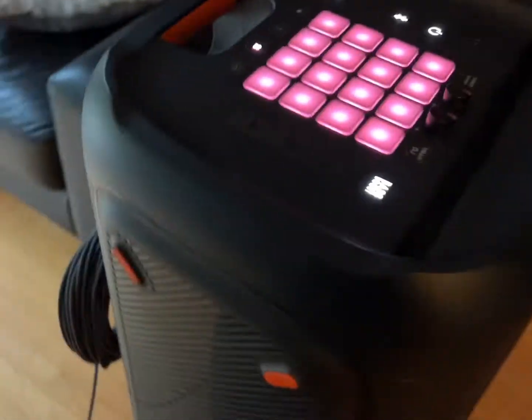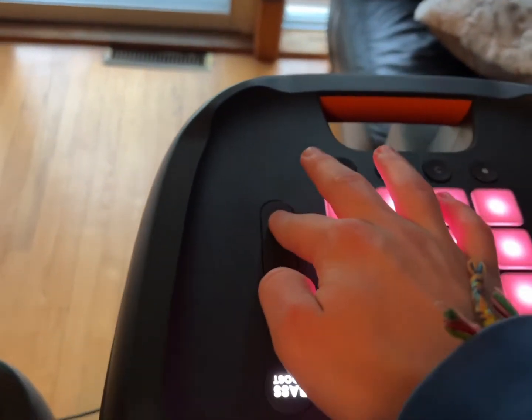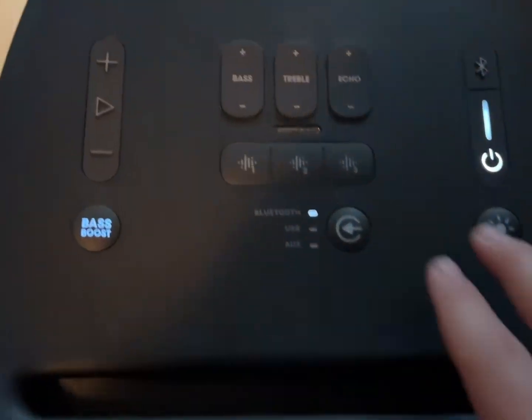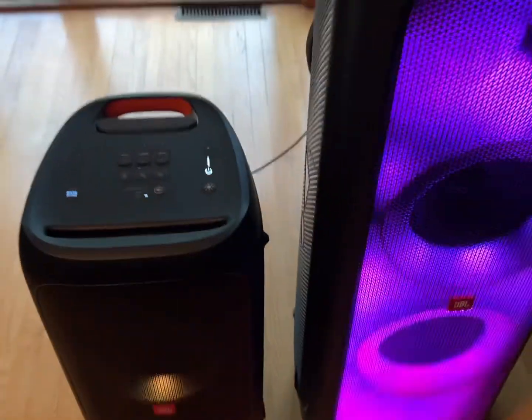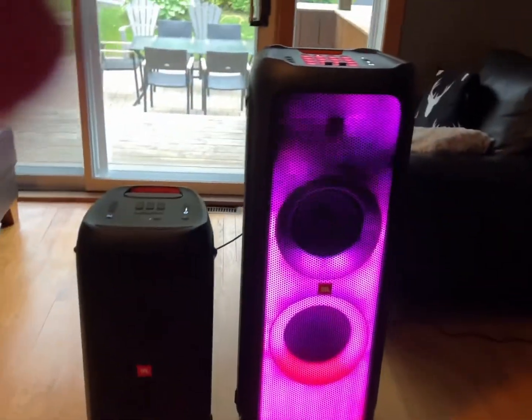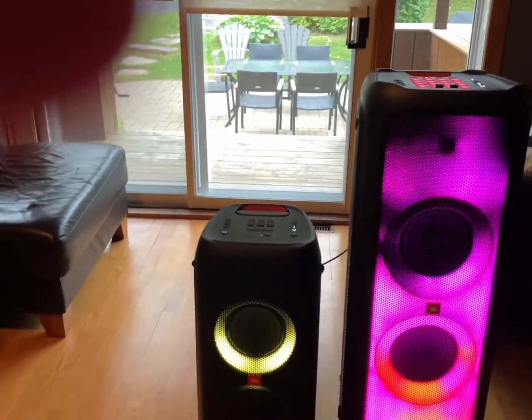You can connect unlimited speakers — just redo the same thing with the cable. Now I'm going to click on AUX for the PartyBox 310 and put the volume down because it's going to be pretty loud when it plays.